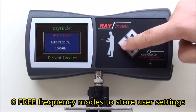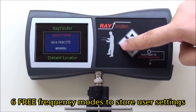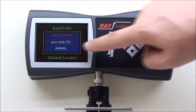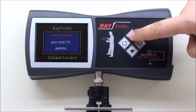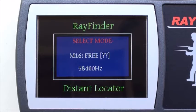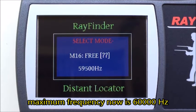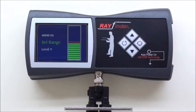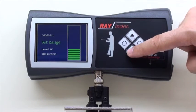Six free modes are now available. Output frequency band has been increased up to 60,000 Hz. Finer scanning range selection is available with levels of 100 meters.